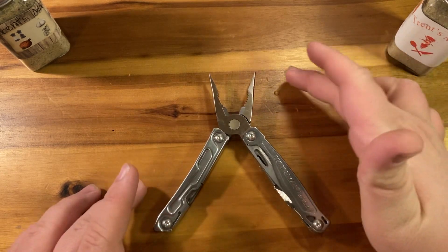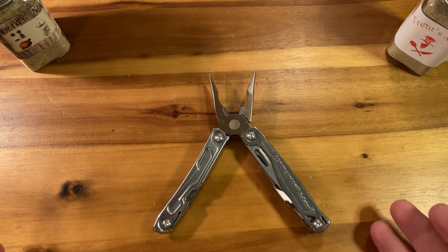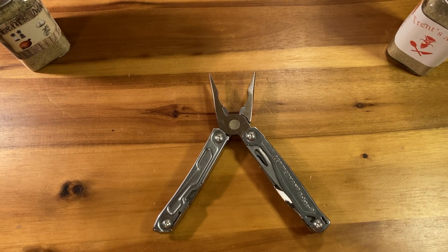A lot of people want to compare this to a Sidekick or a Wingman, and the truth about that is the Sidekick and the Wingman are more expensive but do very very little more. It is more closely related to the Rev, because the Rev is the same price and the appearance is almost identical.